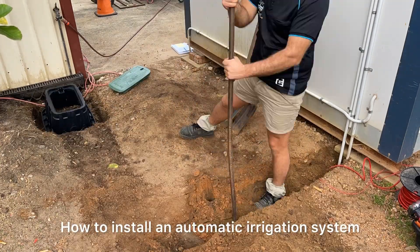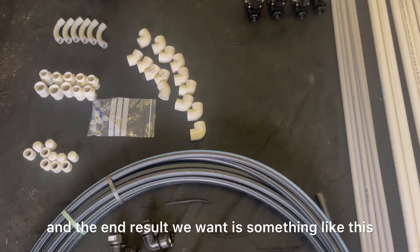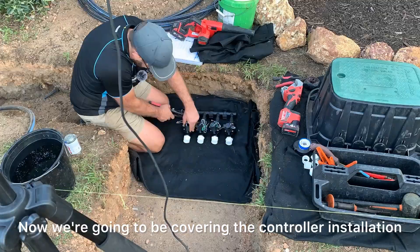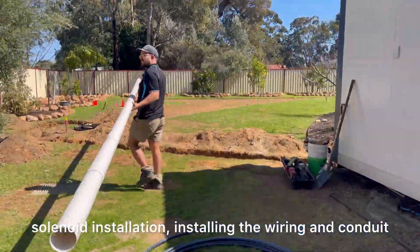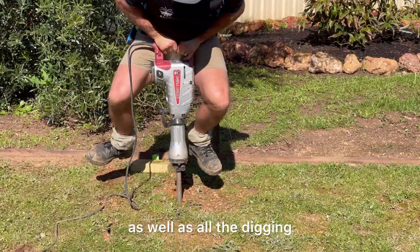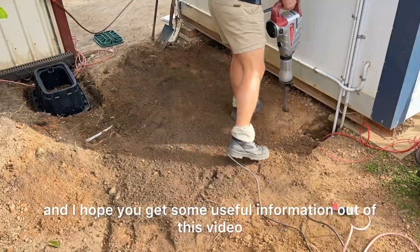How to install an automatic irrigation system. We're going to be installing all these parts into the ground, and the end result we want is something like this — a quality, well-covered system. We're going to be covering the controller installation, solenoid installation, installing the wiring and conduit, installing the main supply pipe and driveway pre-lays, as well as all the digging, all the backfilling, and tips and tricks along the way.